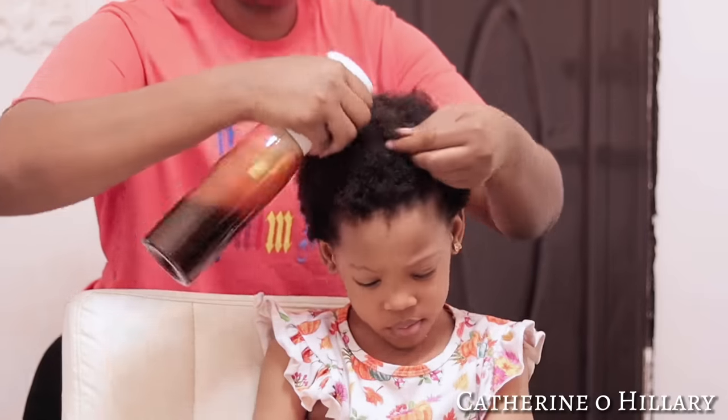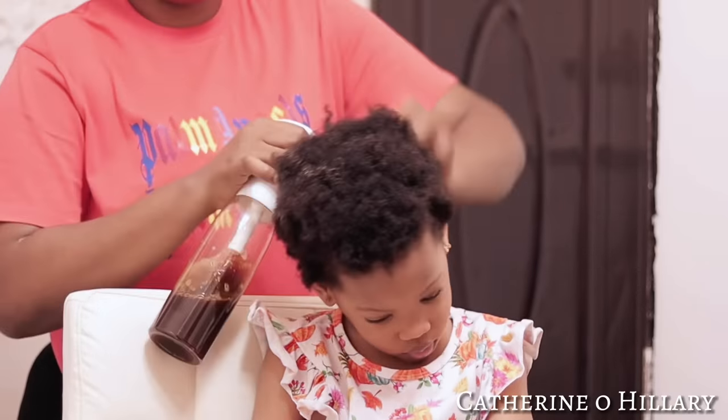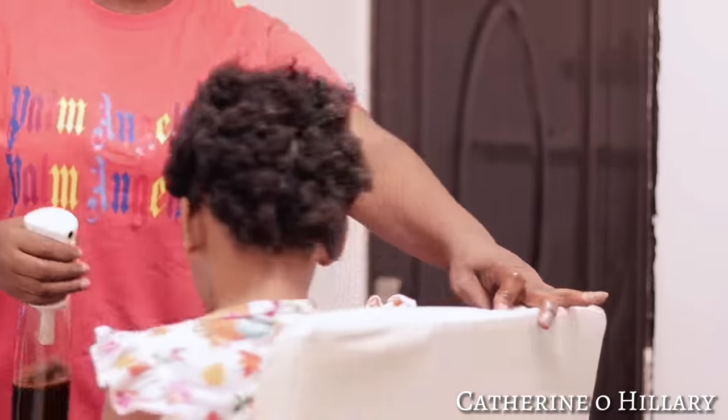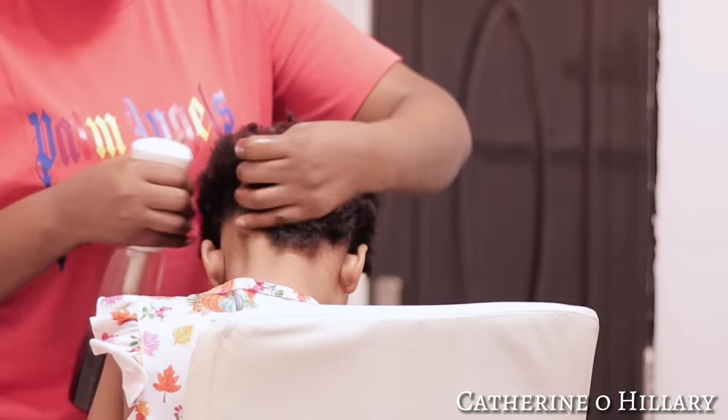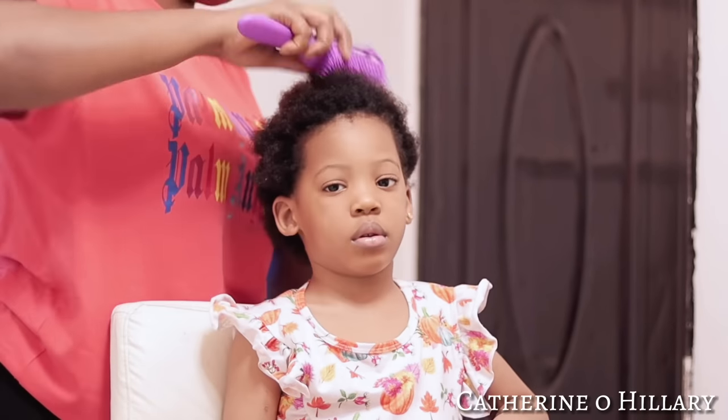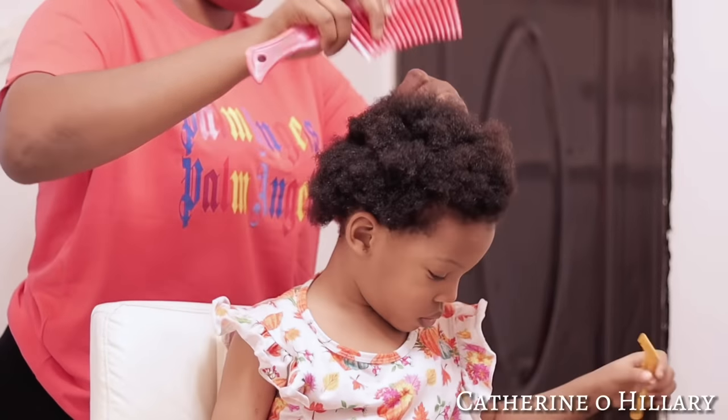To begin, I'll have to prep her hair. I'll be using this clove water as usual to spray all over her hair, massage it into her scalp, then start brushing and combing it out. After that I will start sectioning.